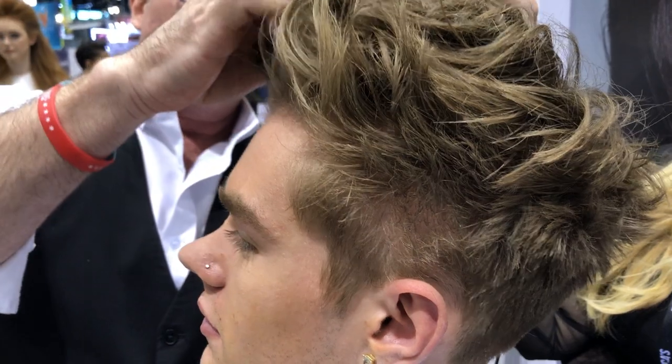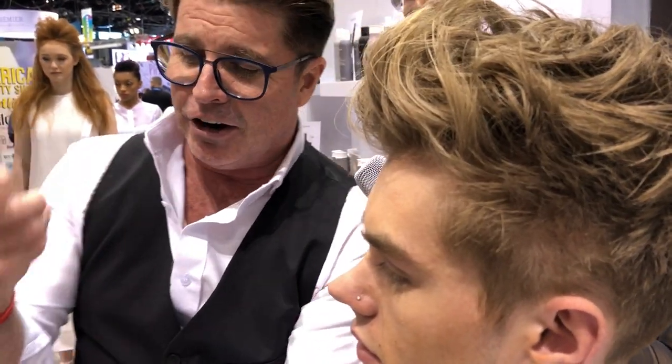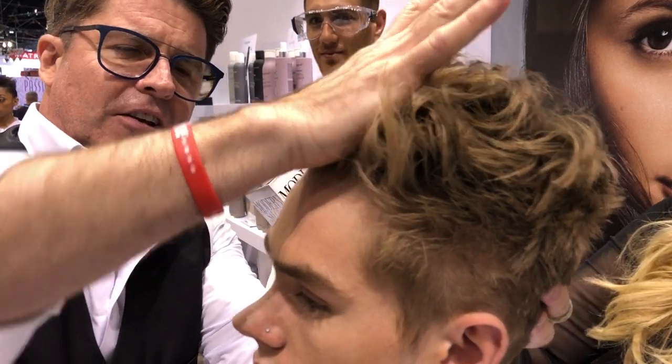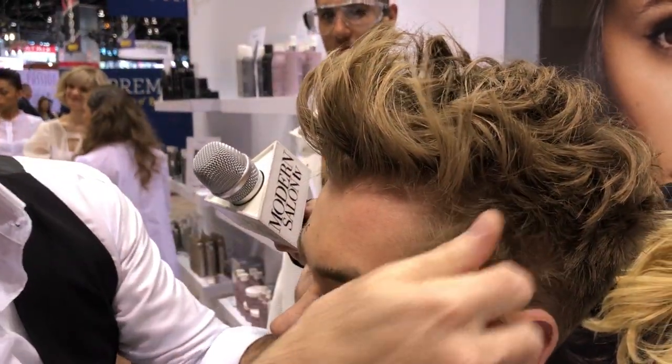I know a lot of you want that cool boy band look for your clients. You can always take a little more clay, emulsify it in the palm. If you want more of that lift in the front, you're literally able to just push with the palm and really hold it, but leave the ends free — leave that really cool spirit and flow to the hair.